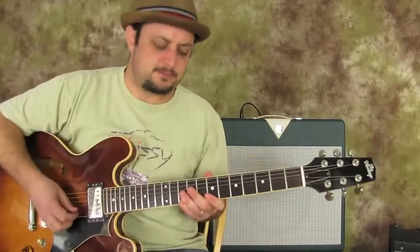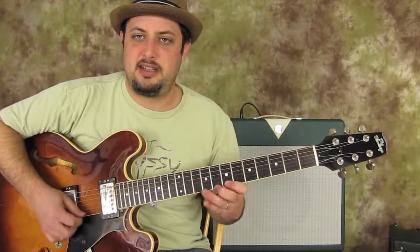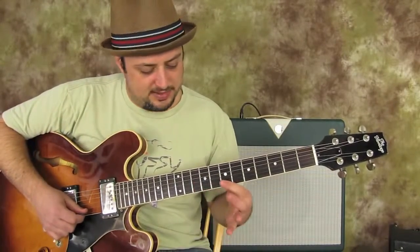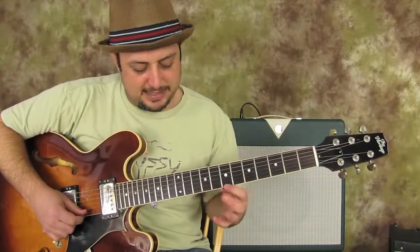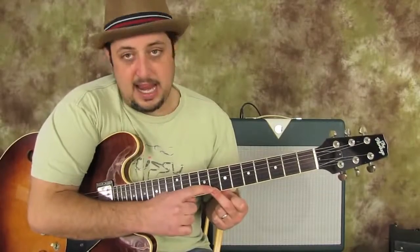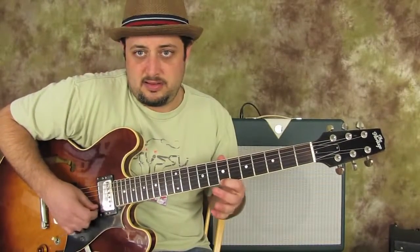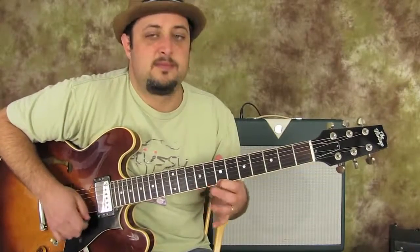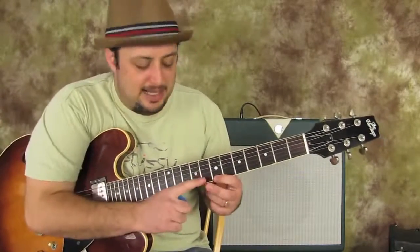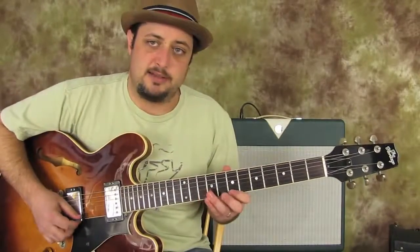That last little lick — we're going to go 7, 8, 10 on the high E. So 7, 8, 10, then back down to the 8, and then 7, 8, 7. When you add that little half step right there, it's basically just called the E minor scale.